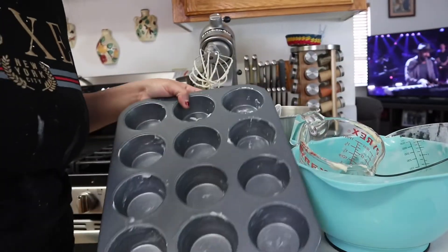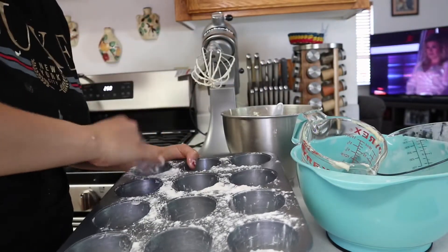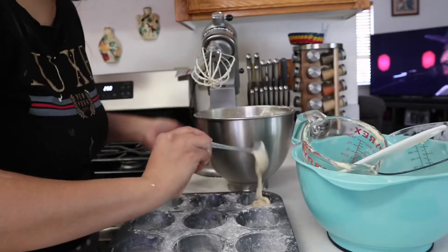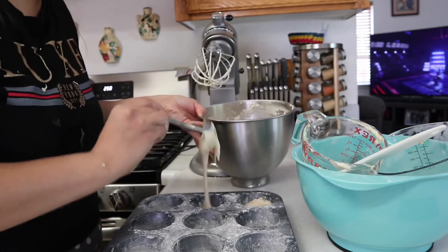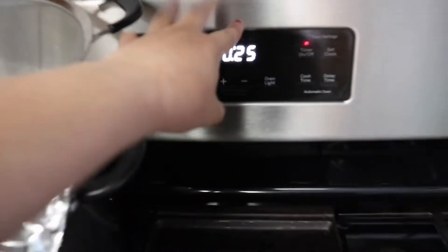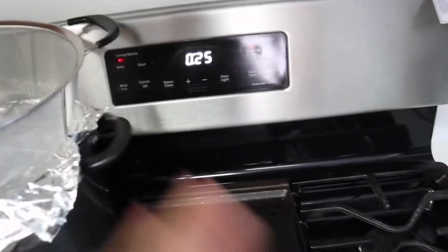We're gonna add some flour to the pan and the oven is ready. It's going to look something like that. Using like a soup spoon, we add one scoop to each cup. We're going to go ahead and put them in the oven. The oven is preheated at 325°F and I've set a timer for 25 minutes — though we'll keep checking on them.